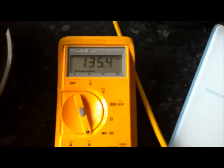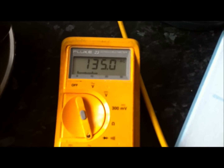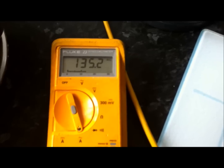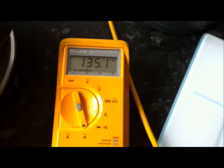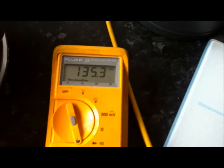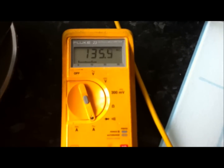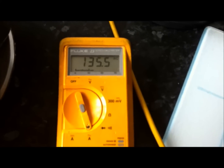As you can see, with all four of them going together, it's about 135 milliamps altogether. That's for all four of them. Divide that by four, that's around 34 milliamps — so, 34 milliamps per meter here.